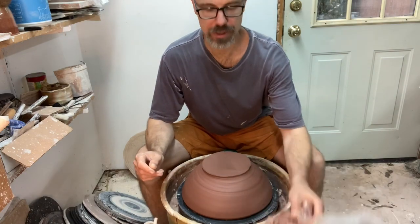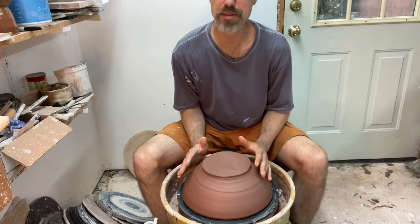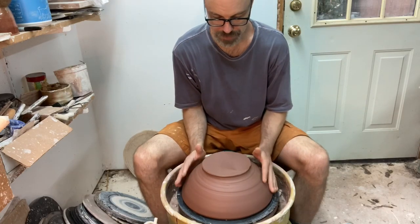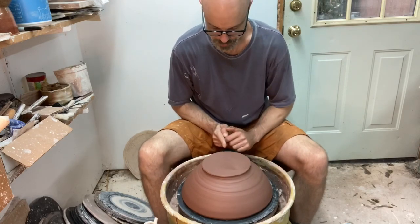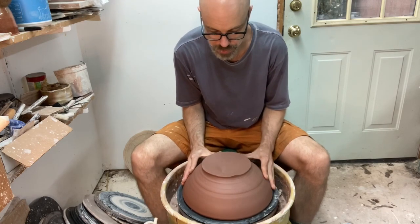I've got a little bit of clay here that I'll use to secure the bowl once I've got it centered. There are a couple of different ways to get your bowl re-centered on the wheel upside down. One is spinning the wheel slowly and using your finger as a guide. I'm going to make it a little bit more off-center so you can see.